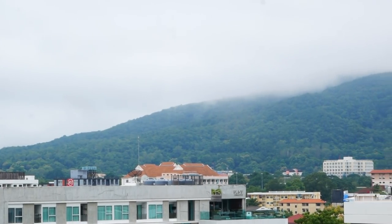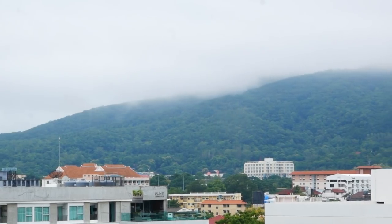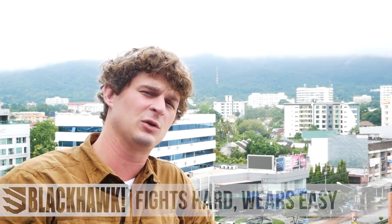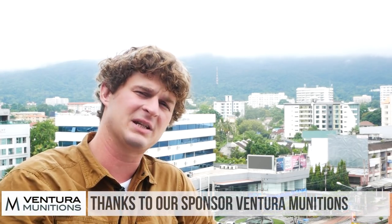Today we're going to be talking about the rod bayonet in American small arms military history, with the Hall rifle, the early Springfield O3s, and a couple other interesting examples. I want to give a big shout out to Alex McKenzie at Springfield Armory National Historic Site in Springfield, Massachusetts — thank you very much for helping us out with filming. I also really want to thank Venture Munitions, a really big sponsor and helper who helped us get this sort of stuff to you.